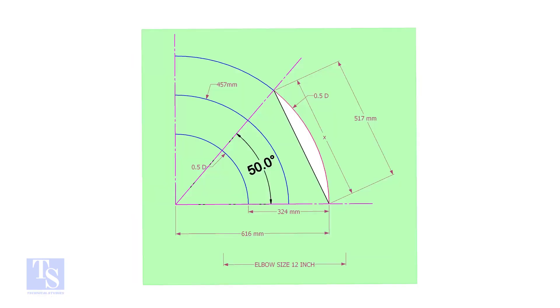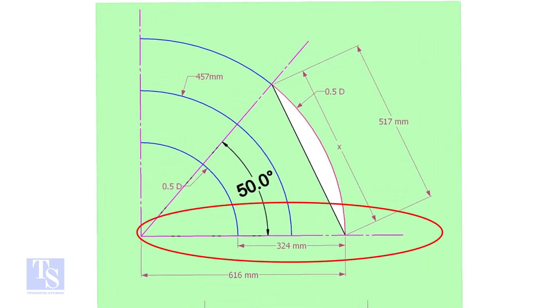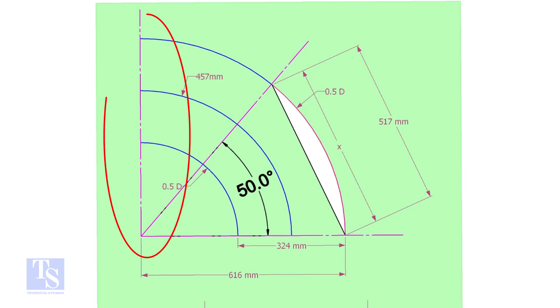This is a 12-inch long radius elbow. Let us mark a 50-degree elbow on it. Let us draw a simple layout of the elbow. Draw a horizontal line and another line perpendicular to this line.